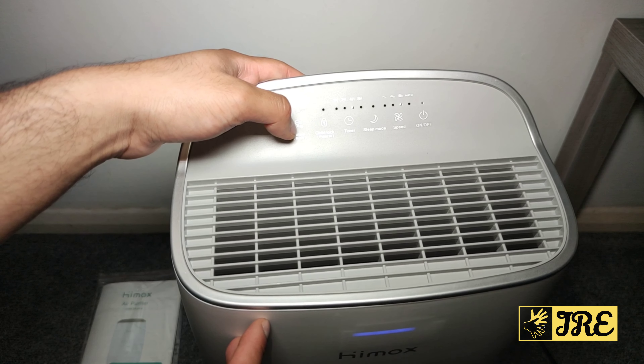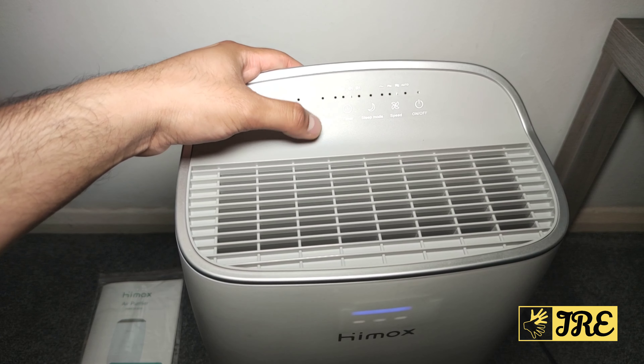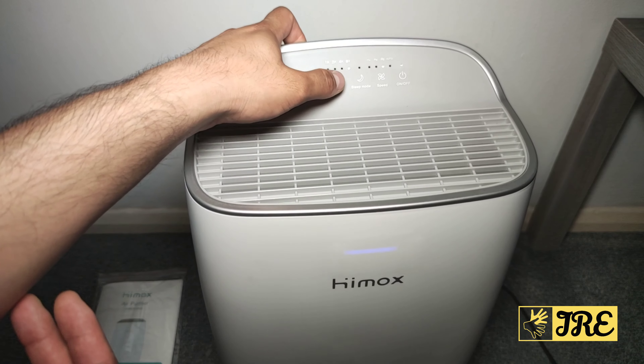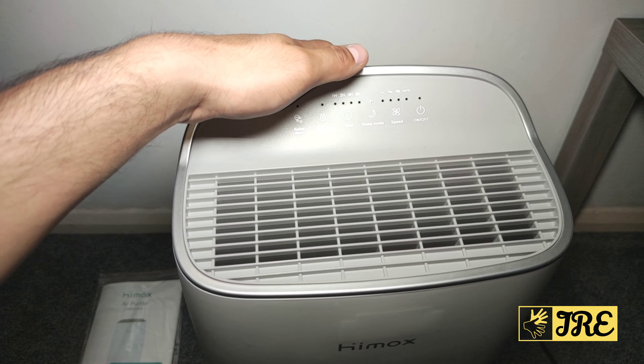You've also got a child lock — you have to hold it for three seconds and then it activates. It also has a timer with options for one hour, two hours, four hours, or eight hours.